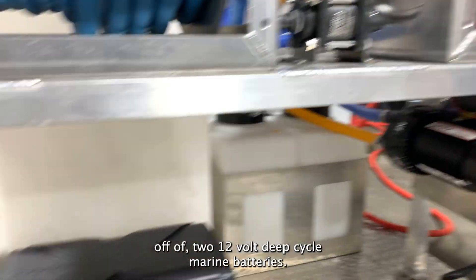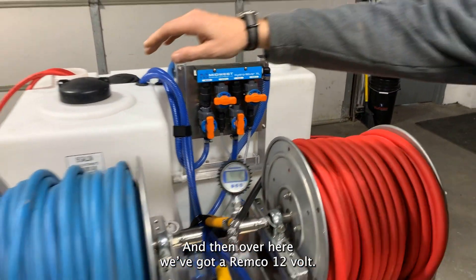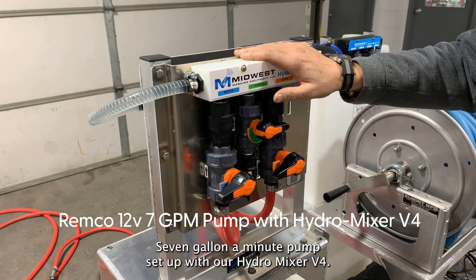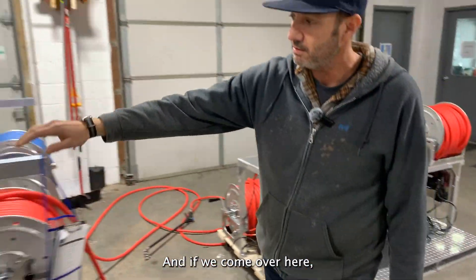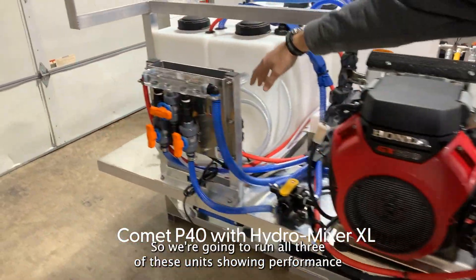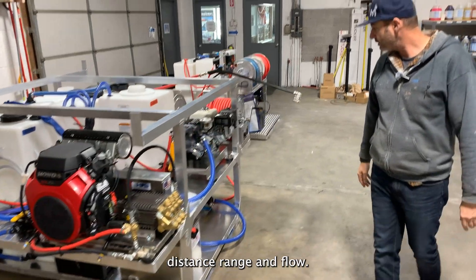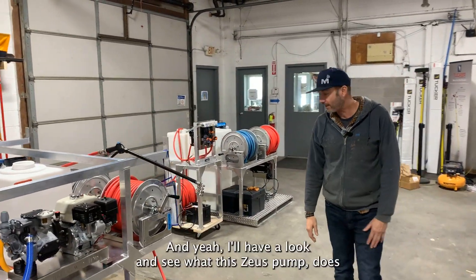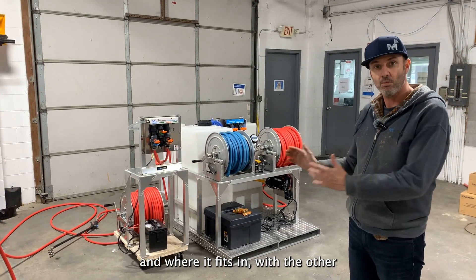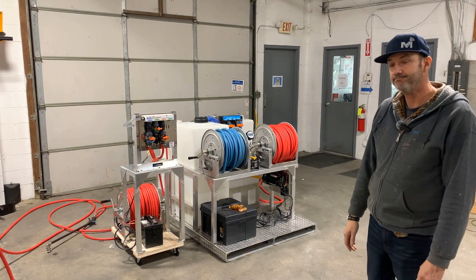This is the Zeus setup right here — it's running off of two 12 volt deep cycle marine batteries, running through our XL hydro mixer. Over here we've got a Remco 12 volt 7 gallon a minute pump set up with our hydro mixer V4. And over here is the gas-powered Comet P40, again set up on our hydro mixer XL unit. We're going to run all three showing performance, distance, range, and flow.